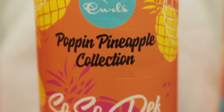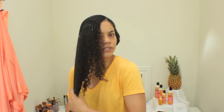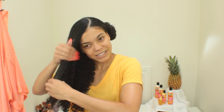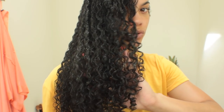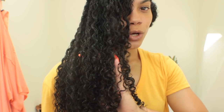Now that the leave-in conditioner is evenly distributed, I'm going in with the So So Def Vitamin C Curl Defining Jelly. I have pretty thick, frizzy hair, so I'm always looking for a gel that gives me hold without being too crunchy, smells good, and is thick enough to provide hold without being super stiff. This gel is super thick — you know how Dairy Queen does the Blizzard test where they flip it and it doesn't fall out of the cup? That's like this jelly. And I'm already getting loads of shine and definition without even really defining my hair yet.